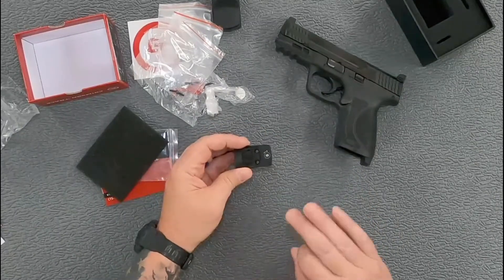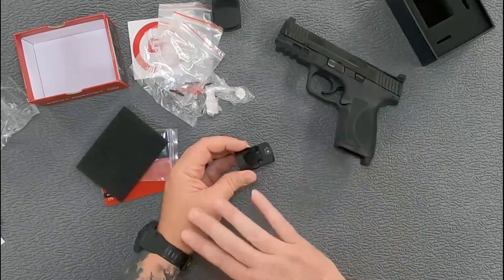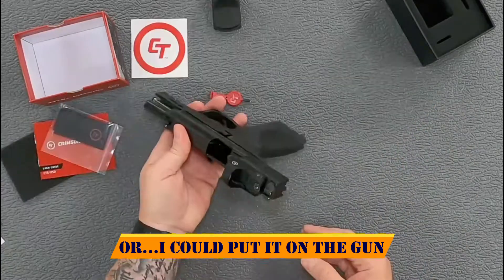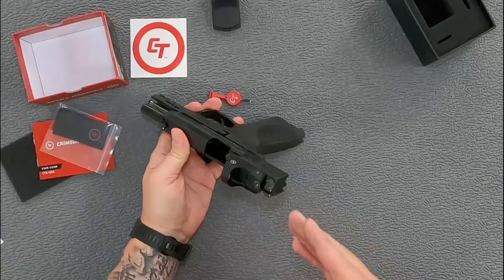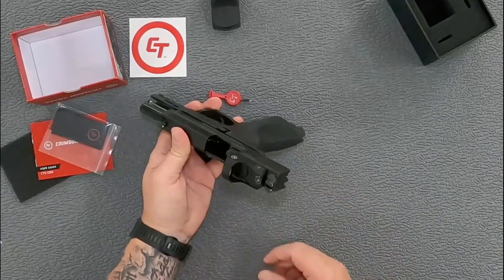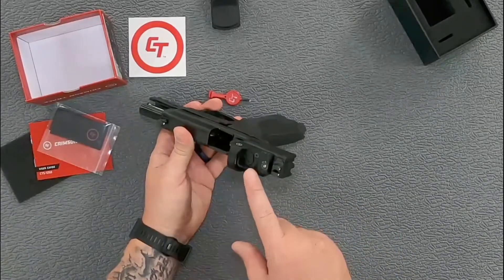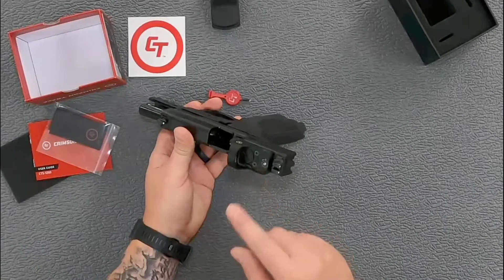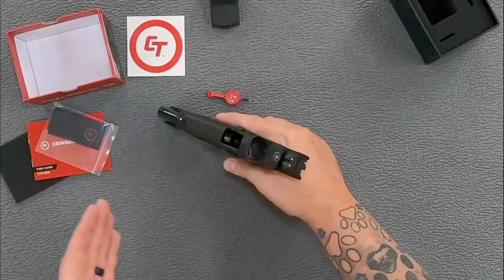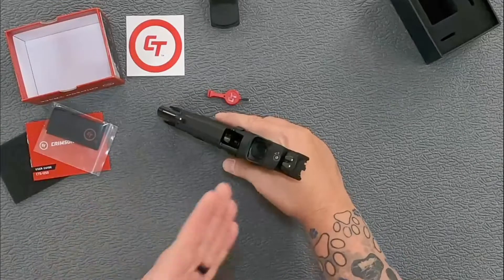Since YouTube would go crazy if I installed this on camera, through the magic of editing we'll jump ahead. There it is installed on the pistol. For those playing at home, it was the number three plate for the Smith and Wesson — that's the Docter plate — and it took the biggest screws that Crimson Trace provided. You can get this straight out of the box without having to source extra screws like I've had to do with other setups.